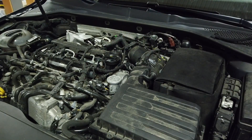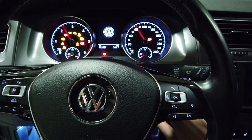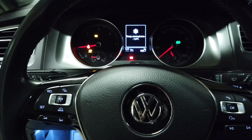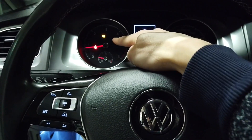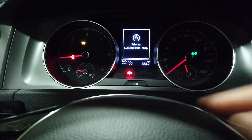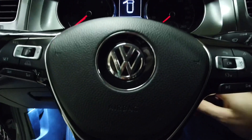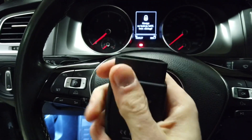This should do the trick. Now let's check if I have a check engine light. I have a glow plug and start/stop system malfunction. Okay, that's great — let's connect the device and see what we can find.